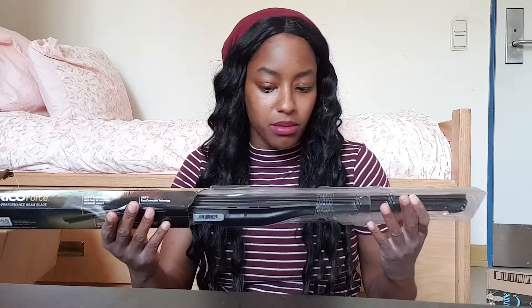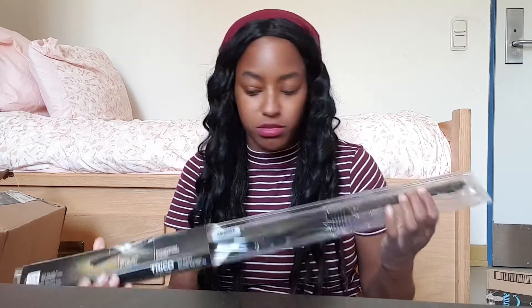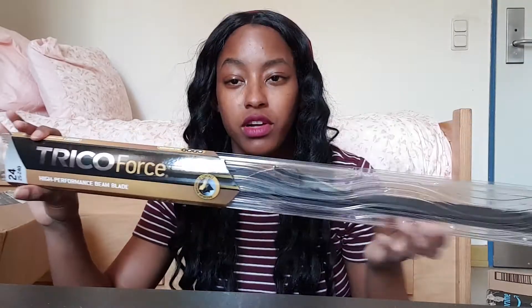One of the windshield wipers is just a little bit messed up, so I have these new windshield wipers because they're a little wonky. I think this will actually be better. This is the Trico Force High Performance Beam Blade. Now that I'm looking at it, I might need some nails or something for it. I'm really not sure how it's going to work — I've never installed these. But one of the reasons I got this car is because I was supposed to do little things like this on my own, but I just haven't had that much time.